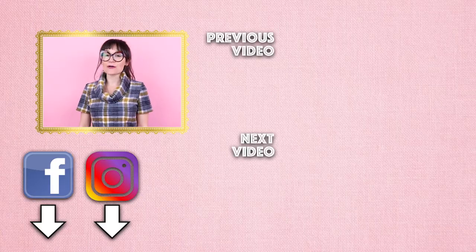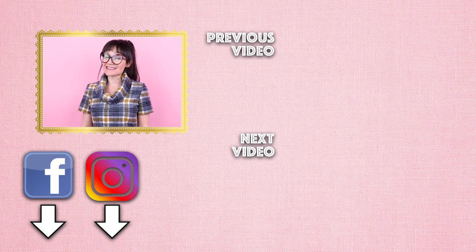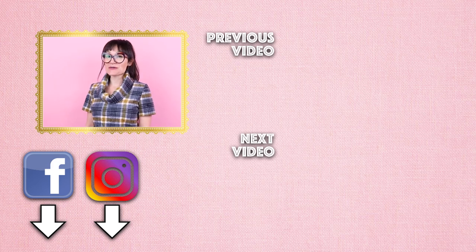Thanks so much for watching Sew Anastasia today — I hope you had fun making this cowl neck top with me. If you enjoyed it, give it a thumbs up and leave a comment below letting me know what you think of this top. If you'd like to sew along with me, download the pattern at SewingAnastasia.com under digital downloads. If you sew it up, tag me at Sewing Anastasia so I can repost it and keep the creativity flowing. Follow me on Instagram, Facebook, TikTok, and all those fabulous social media websites, and don't forget about my sewing classes — in person and virtually — at SewingAnastasia.com.